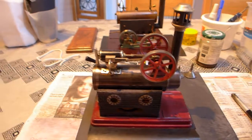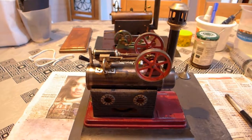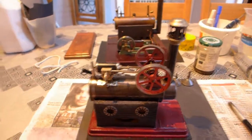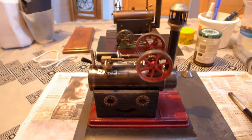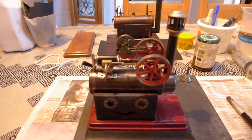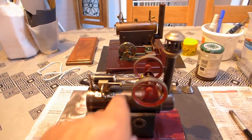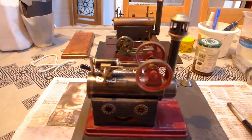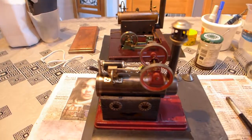My latest acquisition: a Joseph Falk overtype - don't know the model number. This is straight from the box, just been posted through. I did fire it up just now but I had too much water in it - my favourite problem. Should be enough steam there now - oh look at that, lovely.